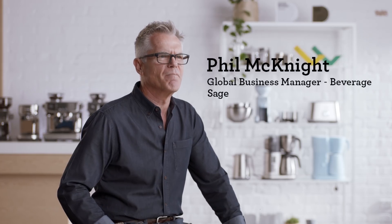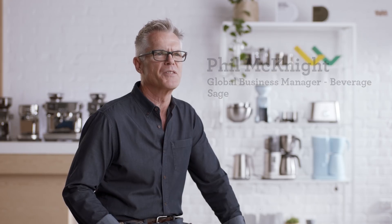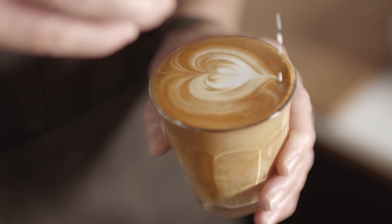I get asked quite a lot what separates a great tasting latte from one that's a little bit average. The difference I find between a really well-made milk-based espresso coffee and one that's not as well made is really — it's all about the mouthfeel.